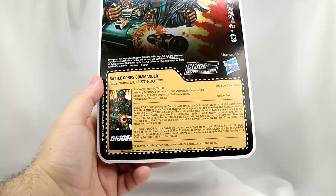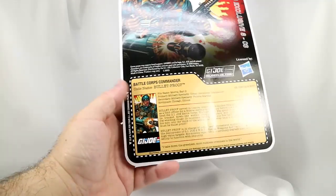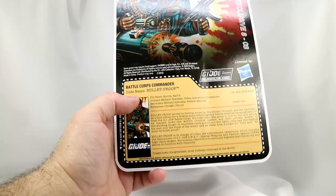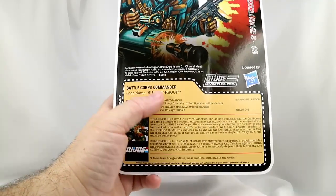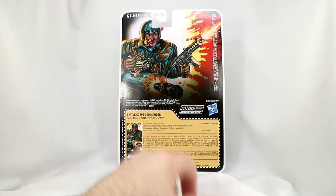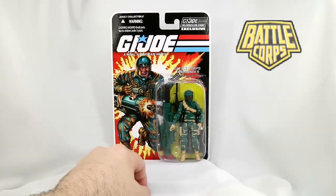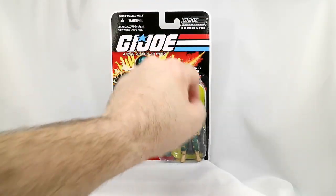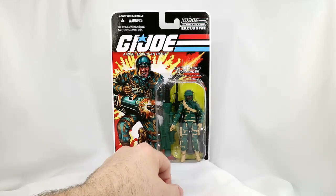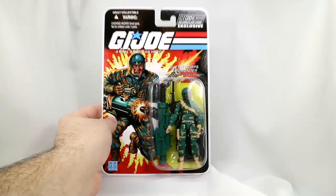There's no mention of DEF or Drug Elimination Force — I knew they were kind of phasing that out. He's got just a G.I. Joe logo. I'm actually kind of surprised that since he is a Battle Corps Commander, and they mention that on the front and the back, that they didn't use this opportunity to place the Battle Corps logo on here. That would have been kind of cool to get it updated. They have the Cobra logo up here, but put Battle Corps right there — you know, just little things. Nothing that's a make-or-break, just little extras.